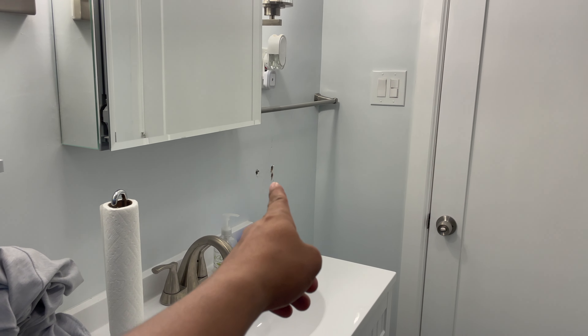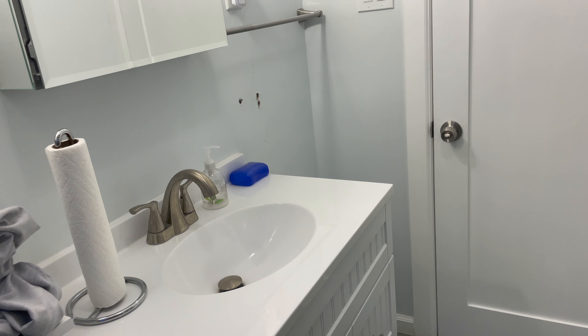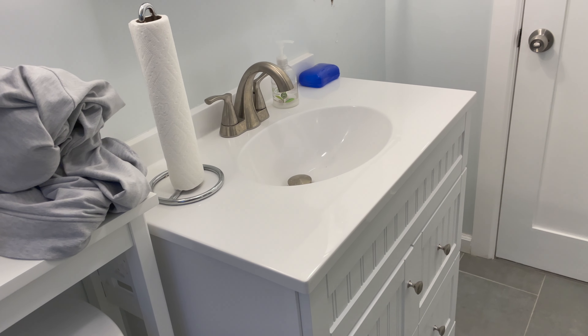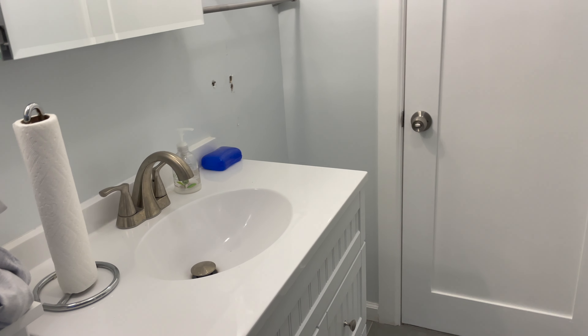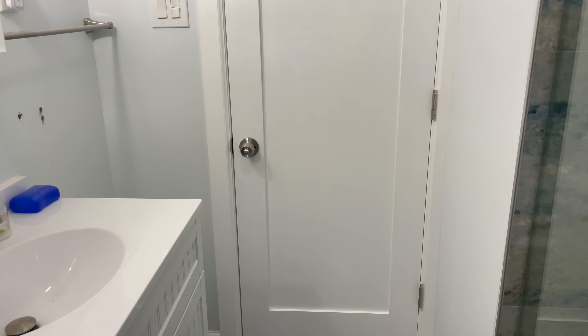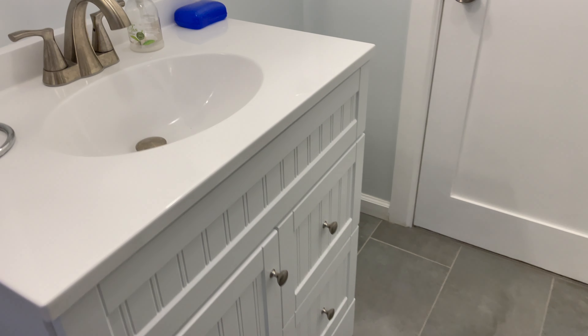I tried to install another towel bar but the anchors were too small — the bit was bigger than the anchors — so I'm going to have to patch those holes and find a different anchor. I'll have to come back, but yeah, this is how it's looking — very nice overall.